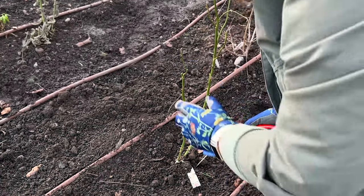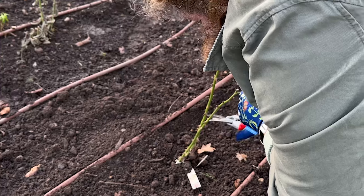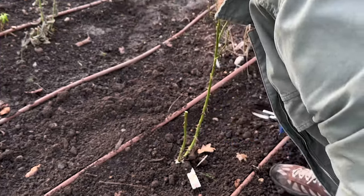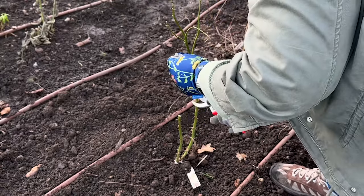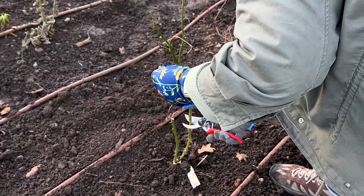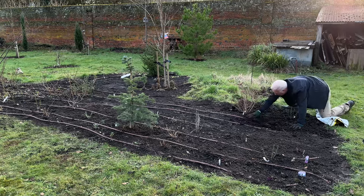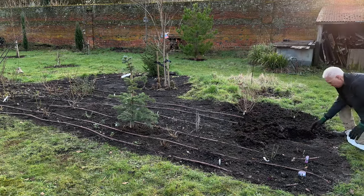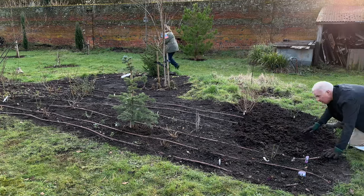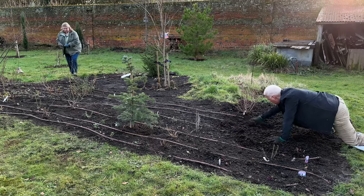Then I'm going to cut these two stems to an outward facing bud — there's an outward facing bud there. I'm cutting them back by about half. While Richard's mulching, I'm just going to go and prune all of these roses in this bed because we've got quite a few. This side of the bed is south facing, so it's just perfect for roses.